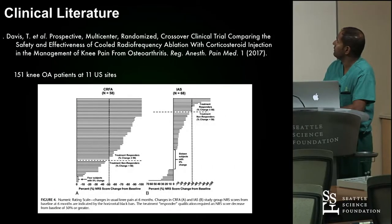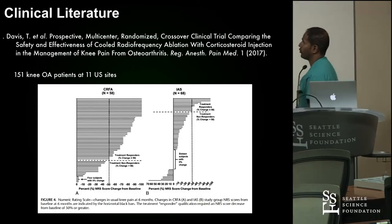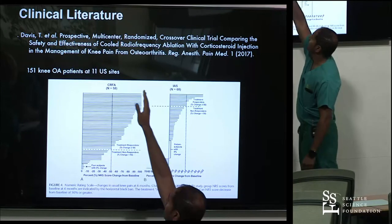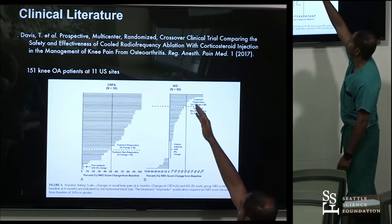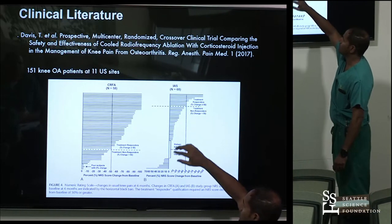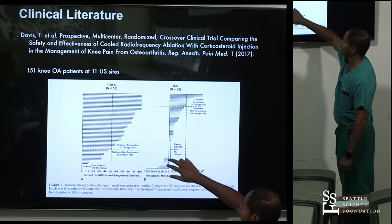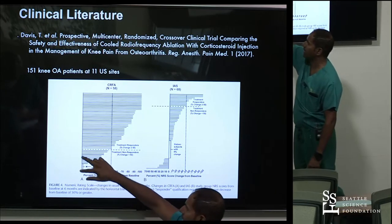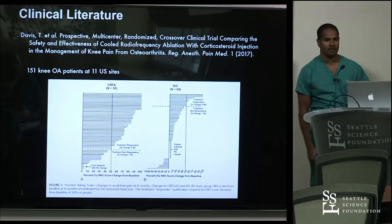A study just came out from Tim Davis comparing cooled radiofrequency genicular nerve ablation versus intraarticular steroid injection. What's most notable is not only do you see more success — greater than 50% reduction in relief with cooled RF compared to intraarticular steroid — but some patients actually do worse after intraarticular steroid injection. Nobody did worse in the cooled RF group. This came out in Regional Anesthesia and Pain Medicine this month.